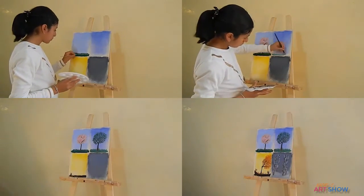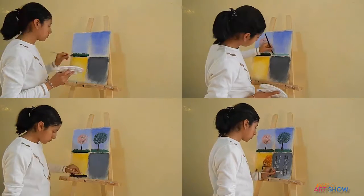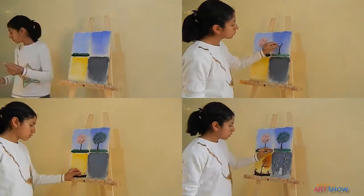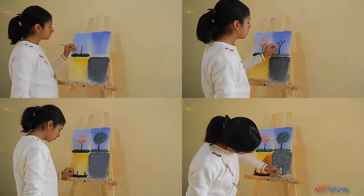Now let's add some trees. Here we are adding some pink flowers. Then we are going to add some green leaves. Because it is fall we have some leaves on the ground.